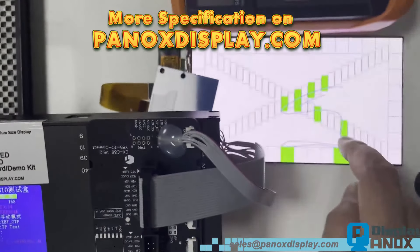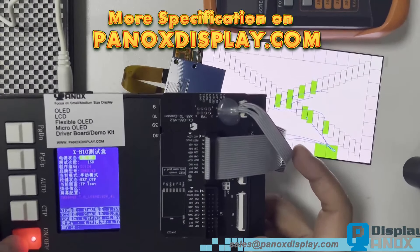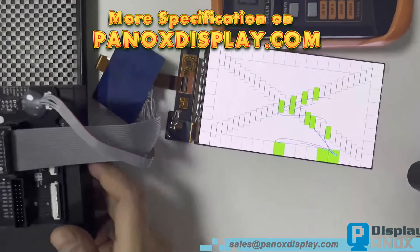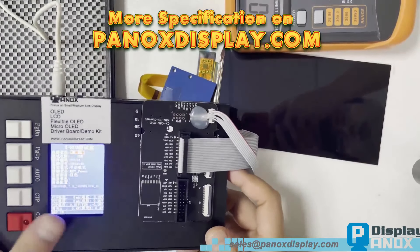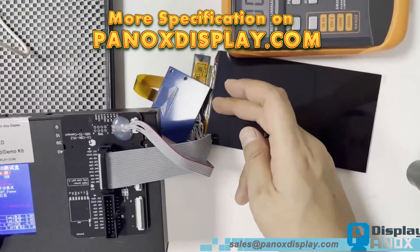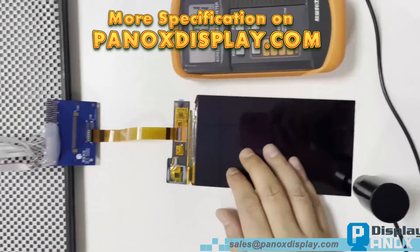Let's take a closer look at the demo kit. There's a button to power on the display and another to test the touch functionality. The up and down buttons allow you to change images. The demo kit can also burn programs into the display's IC. If you need to test multiple displays, this is the best choice.